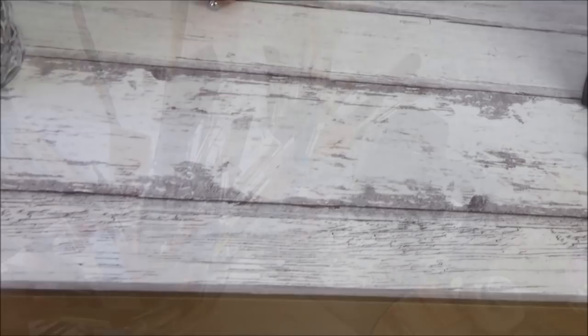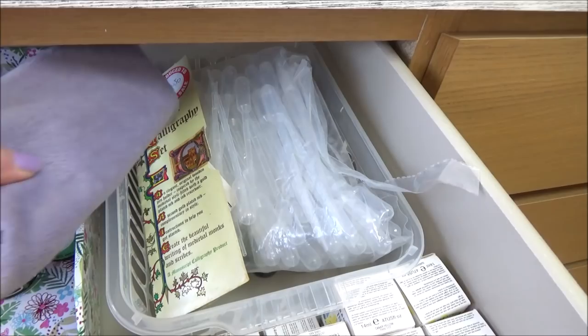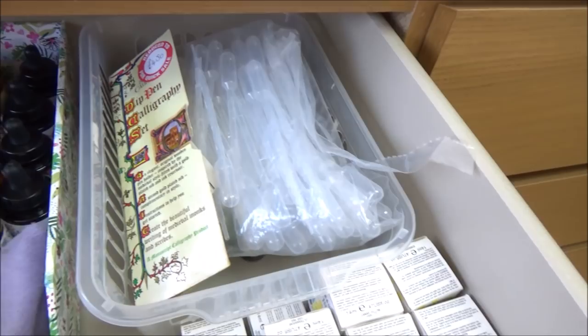Let's dive into the first of these six drawers — this first one is home to all of my liquid watercolors and watercolor inks. This is also where I keep my Winsor & Newton inks as well as spare dip pens, pipettes and my Dr. Ph. Martin's Bombay inks.